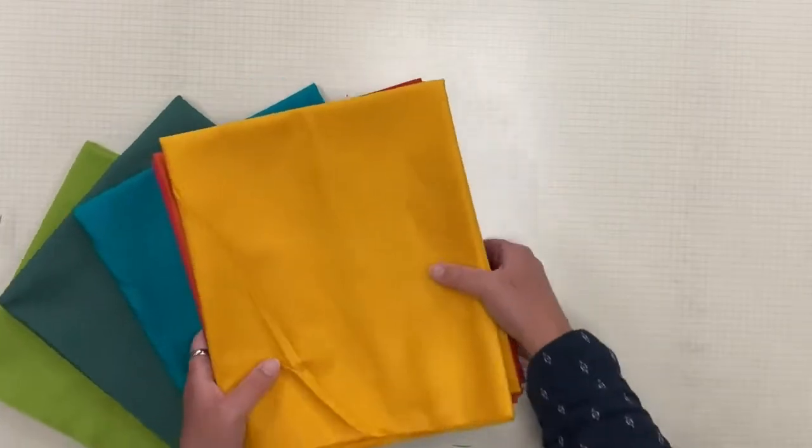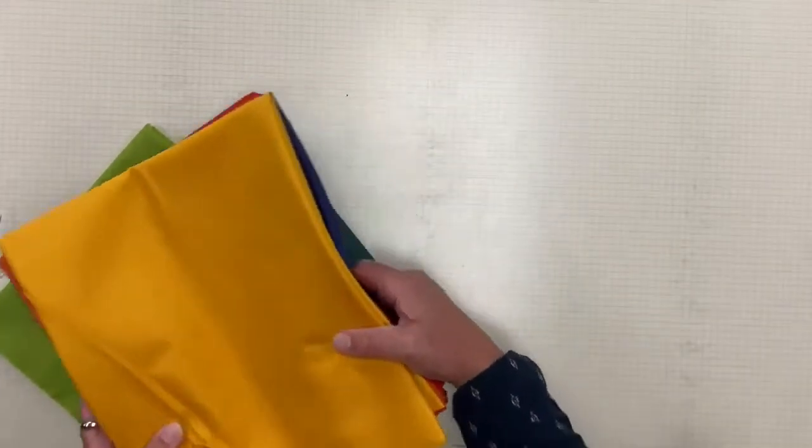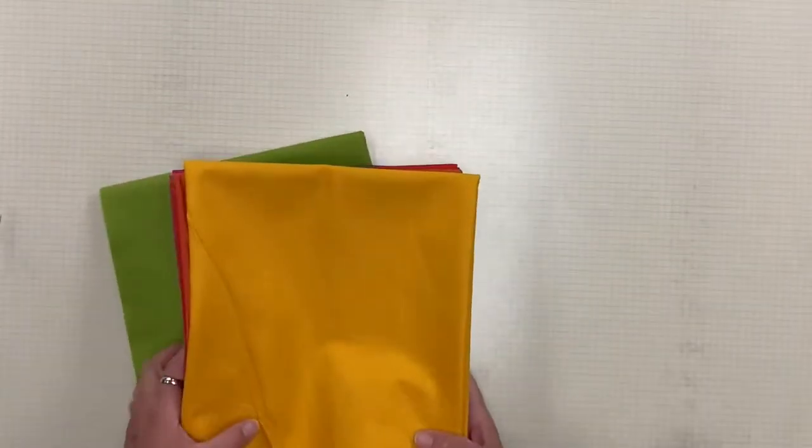If you don't tune in all the time, we do have our Tula Club, and our next meeting will be the first Thursday of the month in October.